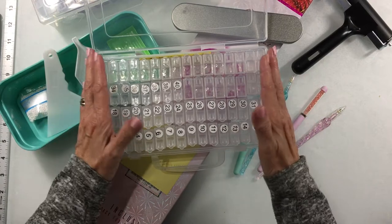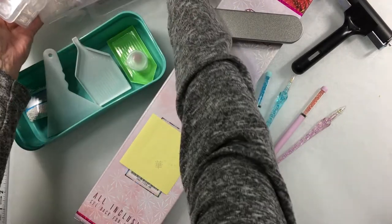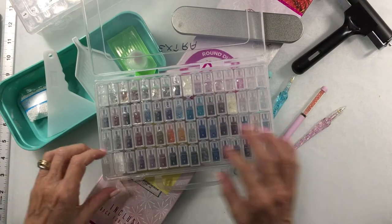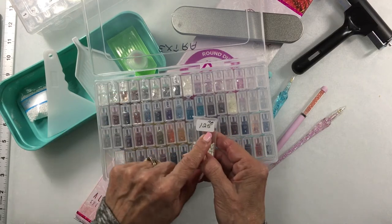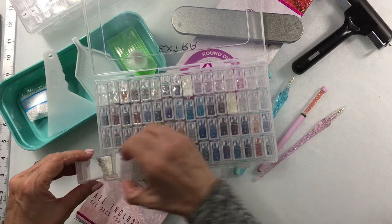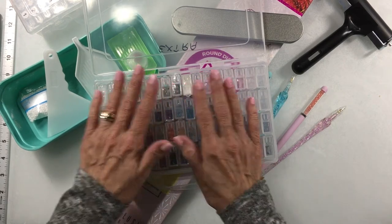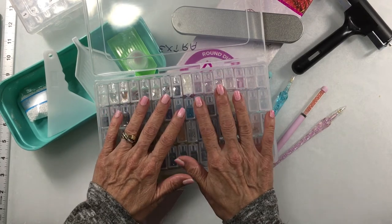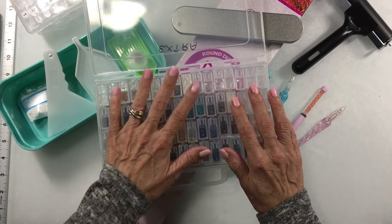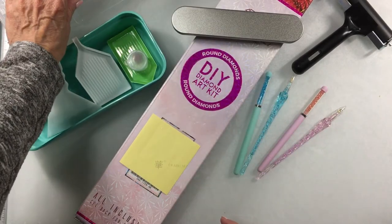I liked this storage set so much that I wound up buying a second one, and that's what I'm keeping my extra leftover drills in. On that second set I've used the DMC numbers with the stickers that came with the set. I did order some blank canvas and I'm going to do a few designs of my own down the road, and we'll use up those extra drills on that. Very good investment — highly recommend these.